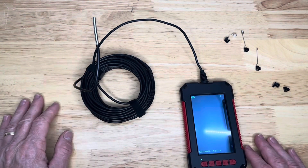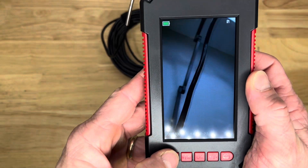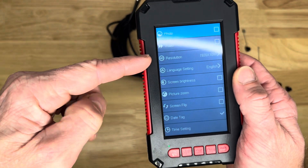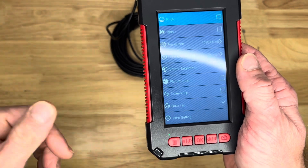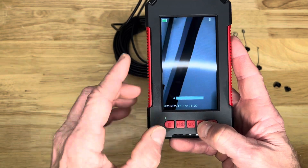Let's go through a couple of different functions. Push this button and you get to the main settings screen. You've got photos, video, resolution — you can adjust all this — languages, screen brightness, picture zoom, screen flip, date tag, and time setting. There's lighting up and lighting down right there.